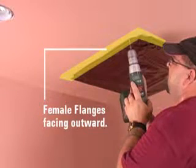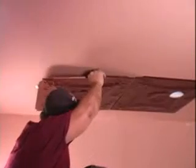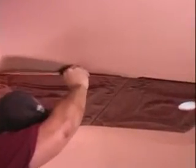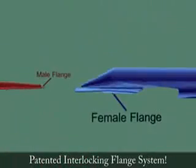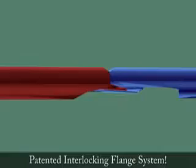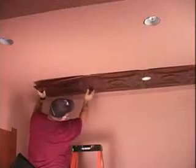Once the first panel is installed by following chalk lines we have set on the ceiling, the Snap-Lock panel system simply locks together and is screwed directly into the drywall. Each panel, once locked together, is screwed in with 6 drywall screws. Those holes are already pre-drilled.